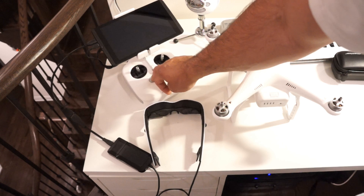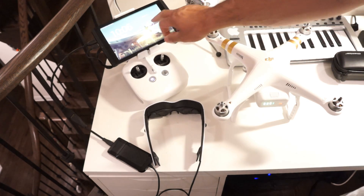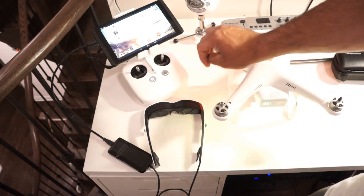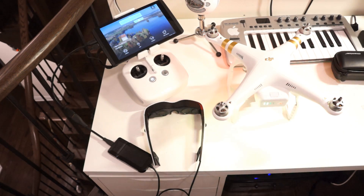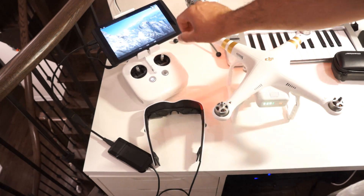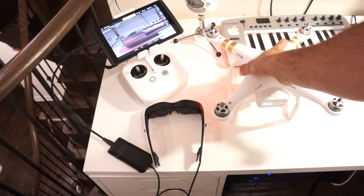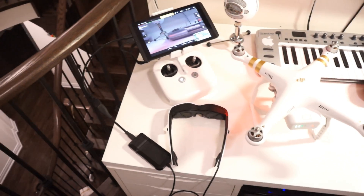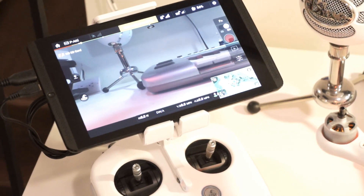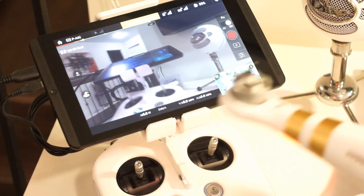I'll turn on the Phantom 3. First the transmitter — the Phantom. I'm not going to do anything else since I'm not going to fly. Here's the camera. I'm going to zoom in on the tablet so you can see the camera. Beautiful — working fine.